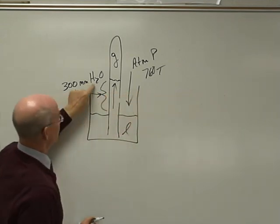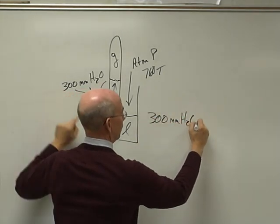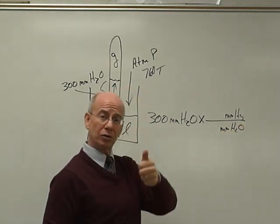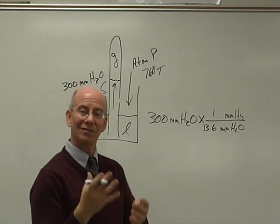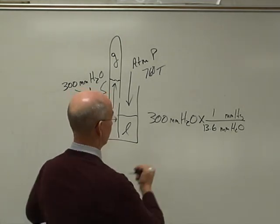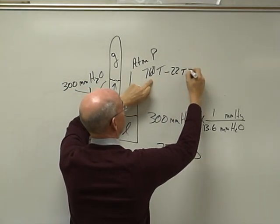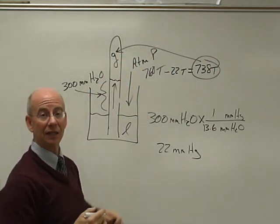That means that to get the gas pressure, we would subtract the difference from 760. The problem is this is not millimeters of mercury. If it was millimeters of mercury, all you'd have to do is take 300 millimeters of water and factor-label that into mercury. So we want millimeters of mercury, meaning we have to divide by millimeters of water. Mercury is a bigger unit so it's a smaller number; water is a smaller unit so it has a bigger number — 13.6 or 13.5 is the density difference. So we literally divide 300 by 13.6, giving 22 millimeters of mercury, which is also equal to 22 torr. So all I've got to do is take 760, subtract 22 torr, and I get 738 torr. That is the pressure of the gas — notice it's less than the atmospheric pressure.